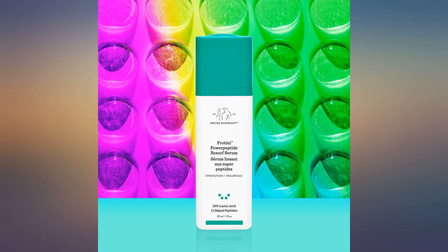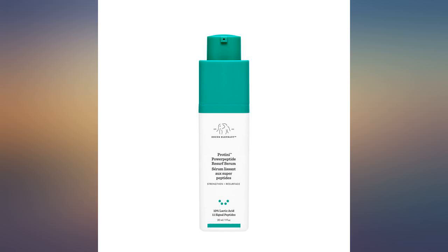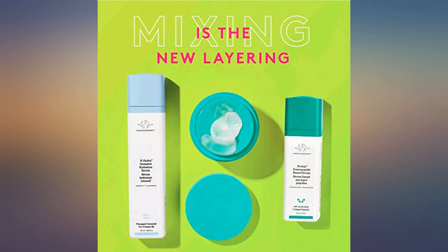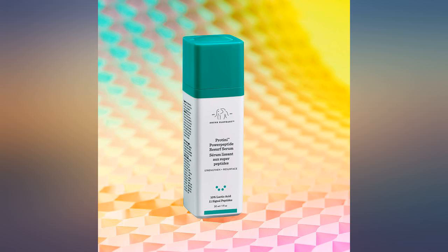I don't typically spend this kind of money for skincare unless it's for a set of several products, but I got a sample with a Sephora order and really liked it. I have tried other resurfacing products but I really see a difference in my face with this one.